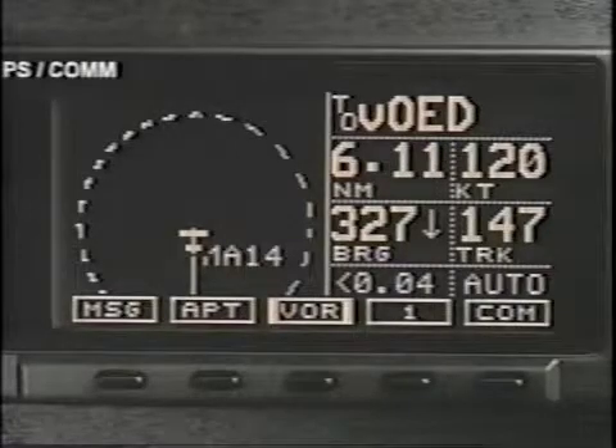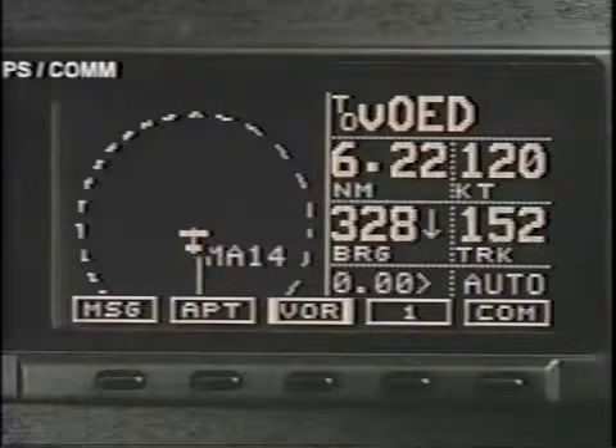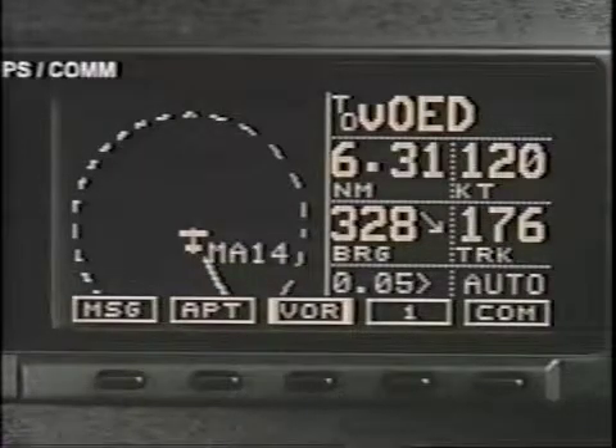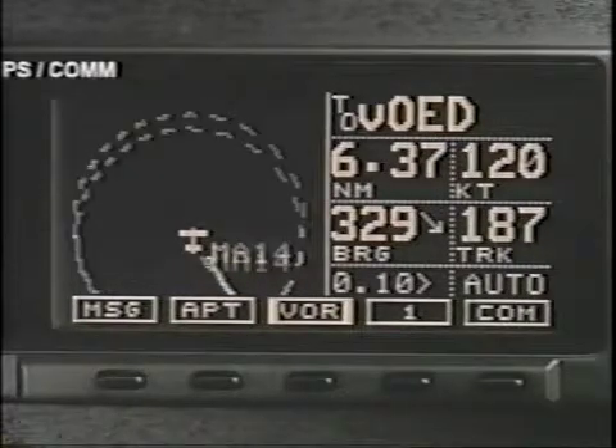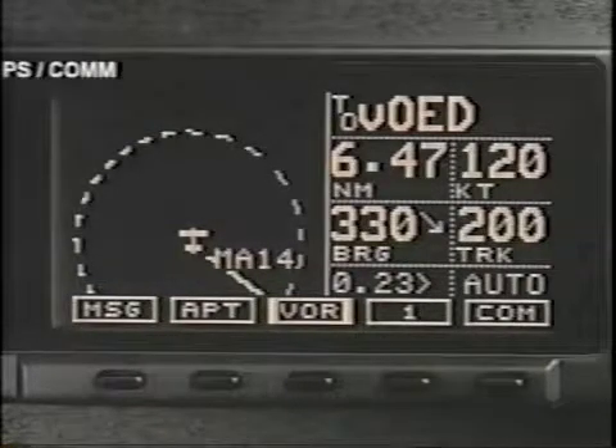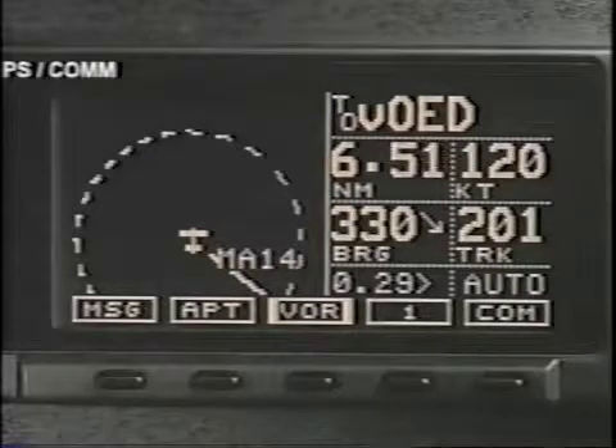Once again, it may be useful to stop here, refer to the manual, and review this approach again, as you may prefer to deal with procedure turns and other factors in a different way from what we've shown you here. When you are ready, return to the tape and we'll attempt an NDB approach with an unusual missed approach procedure.